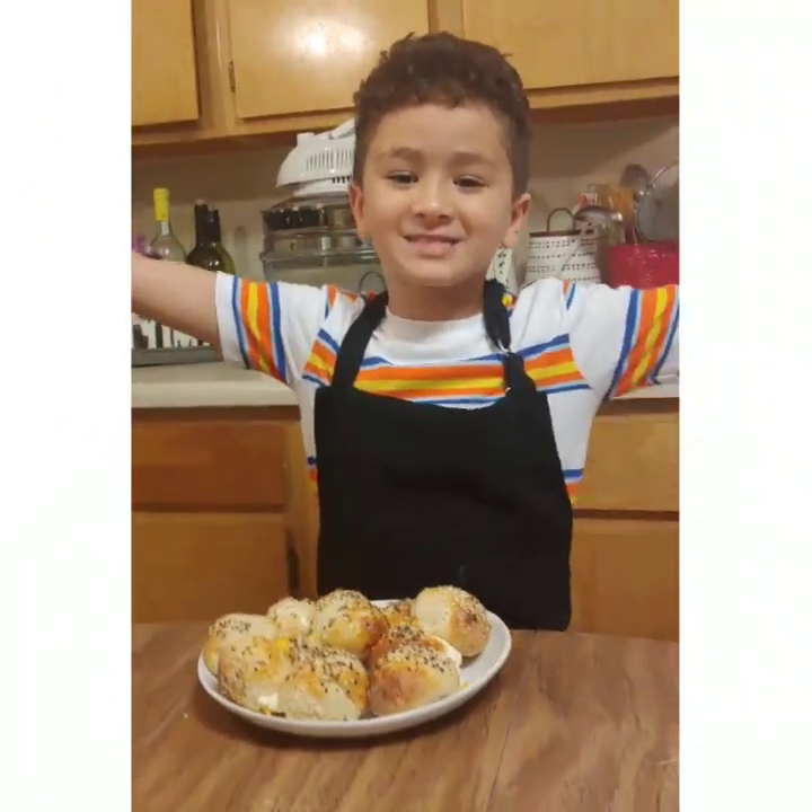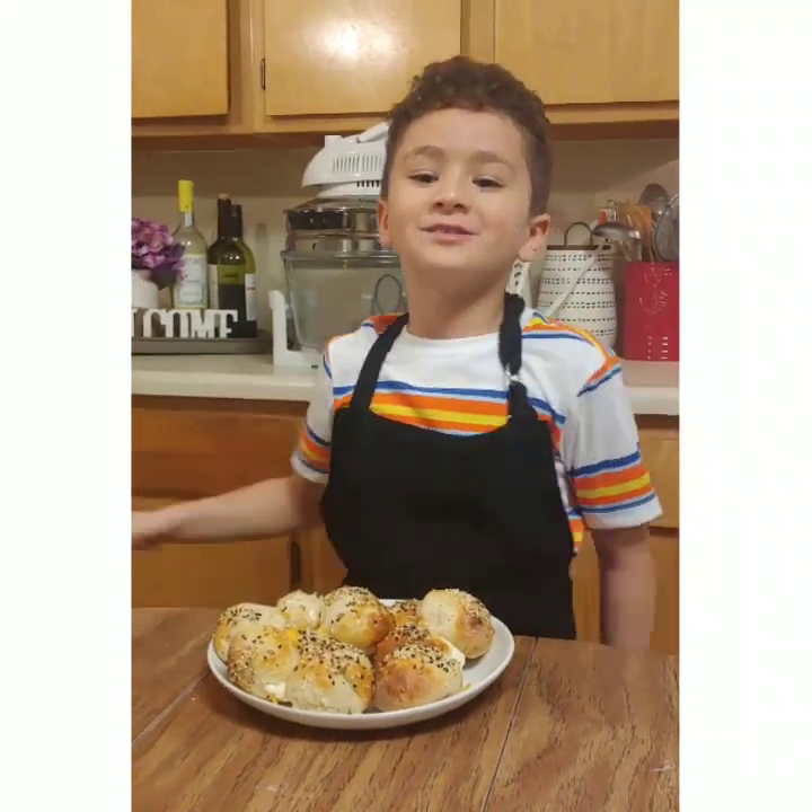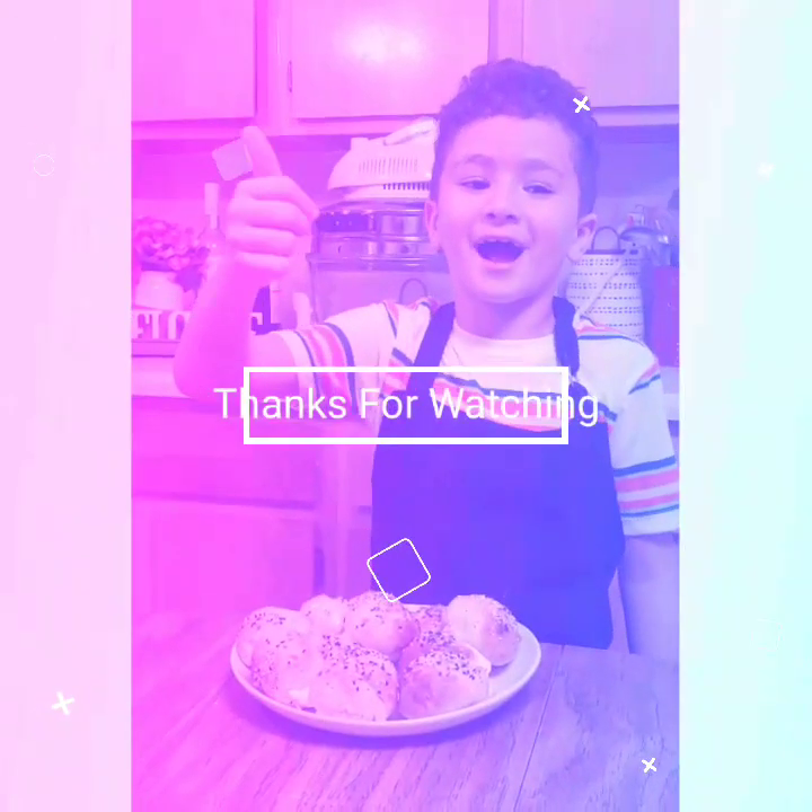Thanks for watching, guys. Make sure to give us a thumbs up and subscribe. Bye!